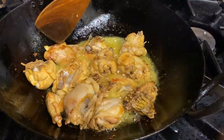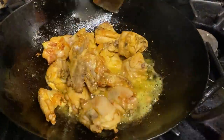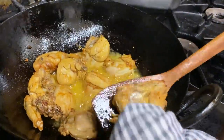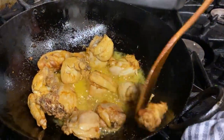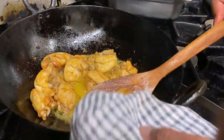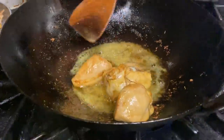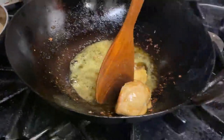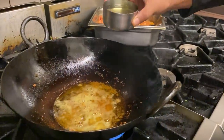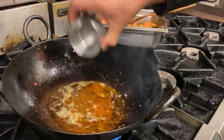I want that caramelization on the chicken — it's cooking on the cast iron, which is lovely. Some of them are done, so now I'm going to take them out and put in the next pack. Some of the oil has evaporated into the chicken, so I'm going to use another cup of oil to cook the next batch.